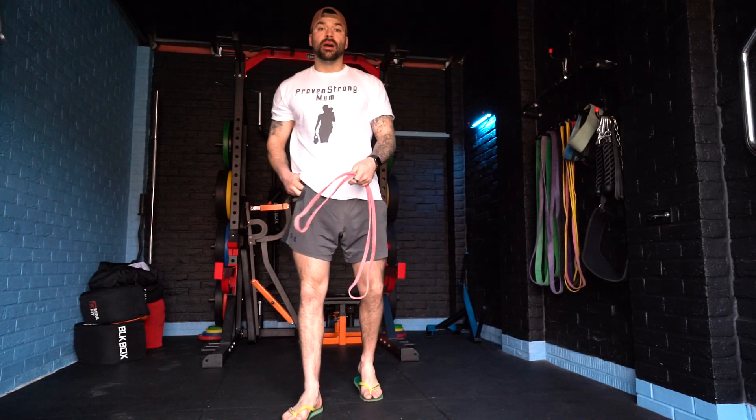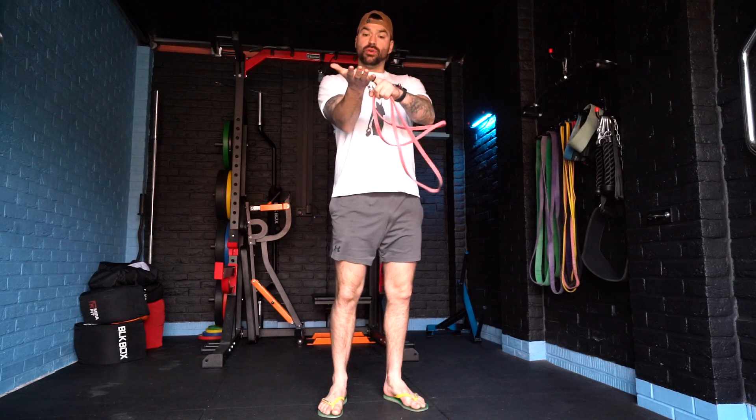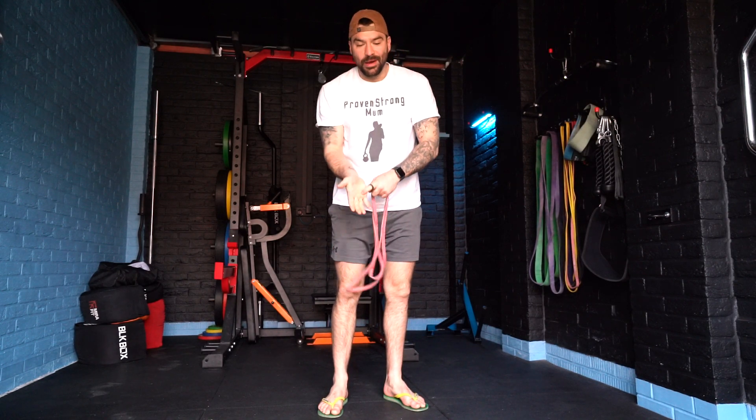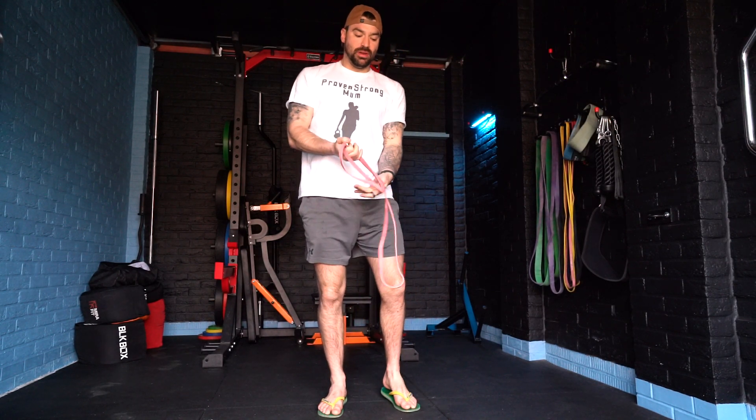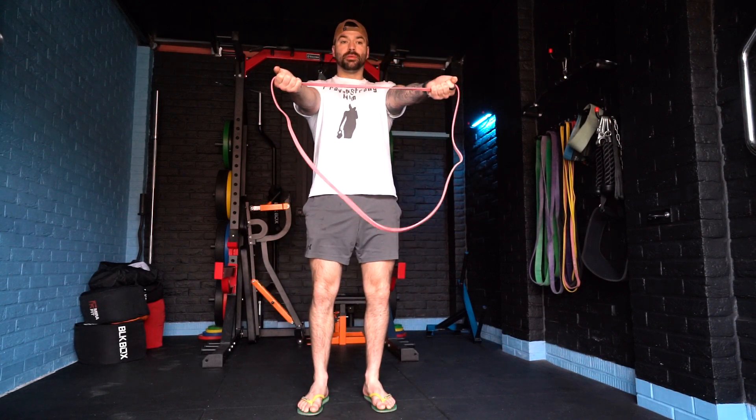Hey guys, we have an underhand pull apart. So we're going to take our band, we're going to keep our arms straight with an underhand grip — palm of our hand facing up in a supinated grip. We're going to take the band like so, even one or two, arms straight, brace the core, and just pull the band apart like so.